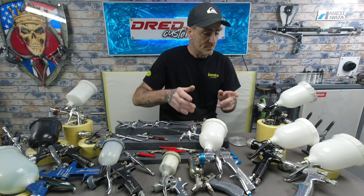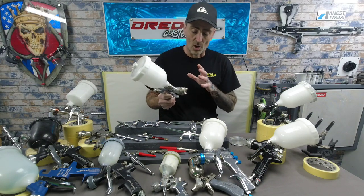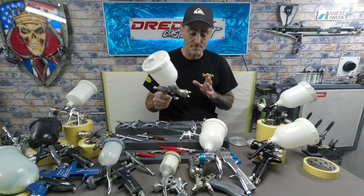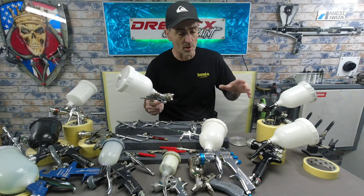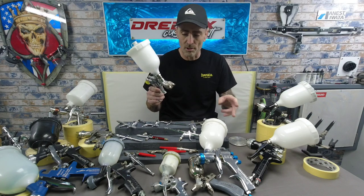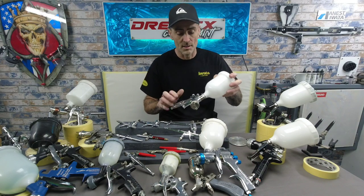Then I moved on to the FLG — the DeVilbiss FLG Finish Line, a 1.4 setup. I picked this up for £109 at the time, though prices have shot up since. The FLG will get you a cracking finish on clear coat. I took this into the body shop where they all used GTI Pros and Pro Lights, and I was getting the same finishes with the FLG as the Pro Light. It has a slightly smaller fan pattern, but it will get you a good finish — base coats, clear coats. You can get it in different needle and nozzle sizes for primers too. Cracking gun at the price.